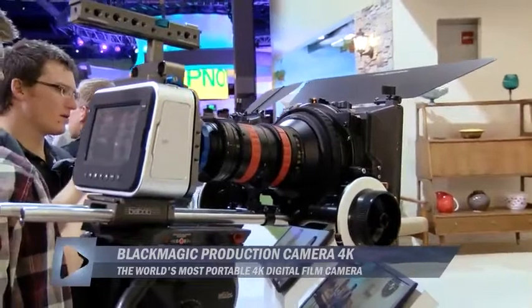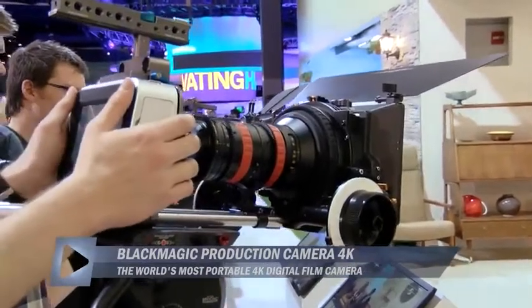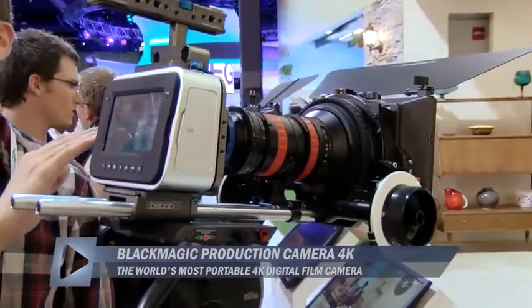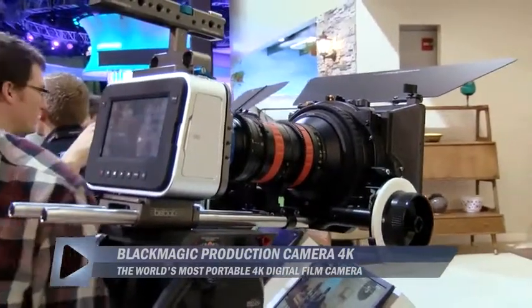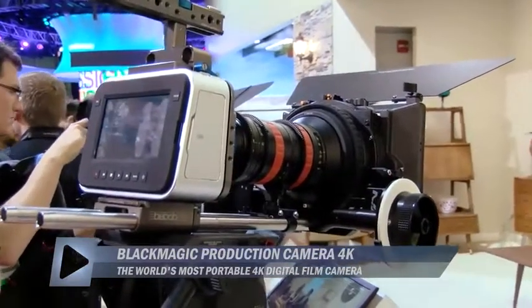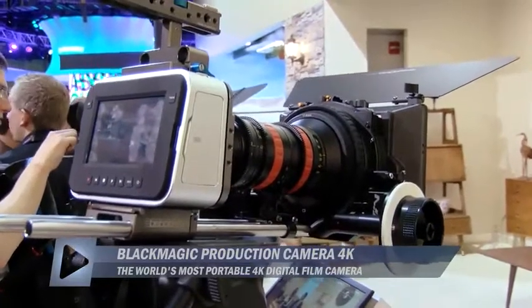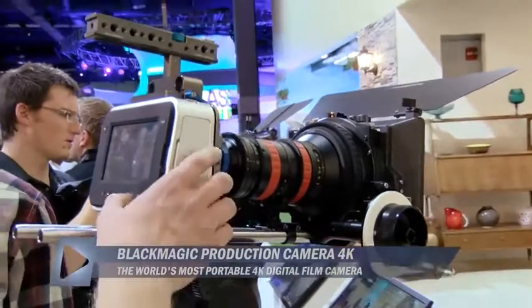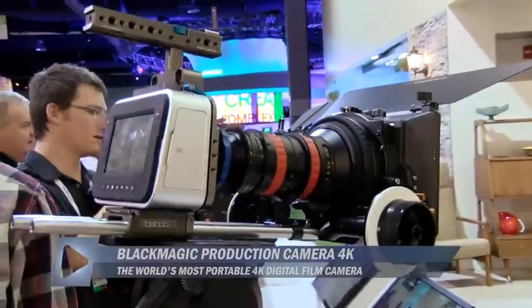The only other thing that's really different is it has a different sensor — it's a 35mm sensor, so you get this really big sensor in there. We're using EF lenses on here so it's got a minimal crop factor as well. We're really looking forward to getting these out sometime in the July timeframe as we continue to produce our EF and MFT-based cameras.